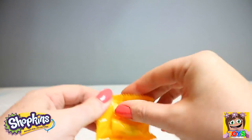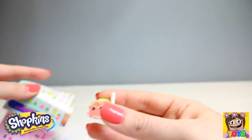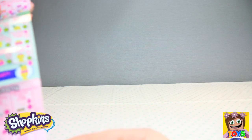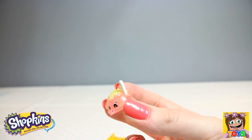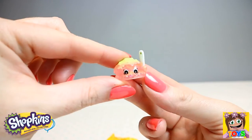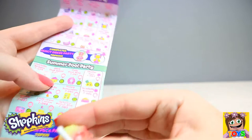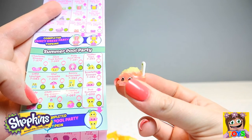And our last mystery one — oh wow, this is a kind of see-through one. Is this Scarlet Scoops? We do have Scarlet Scoops! And this is a translucent Shopkin. Scarlet Scoops is a rare. She is also a Topkins — Scarlet is from our Summer Pool Party. So cool!